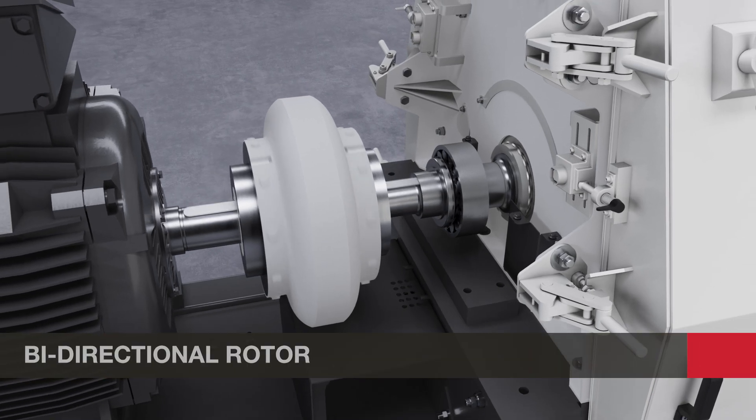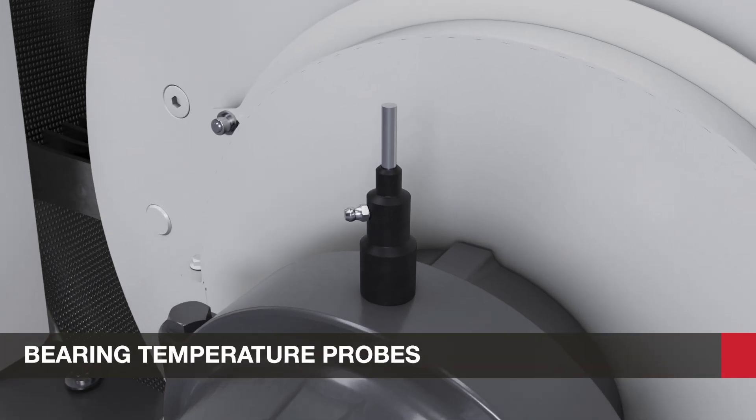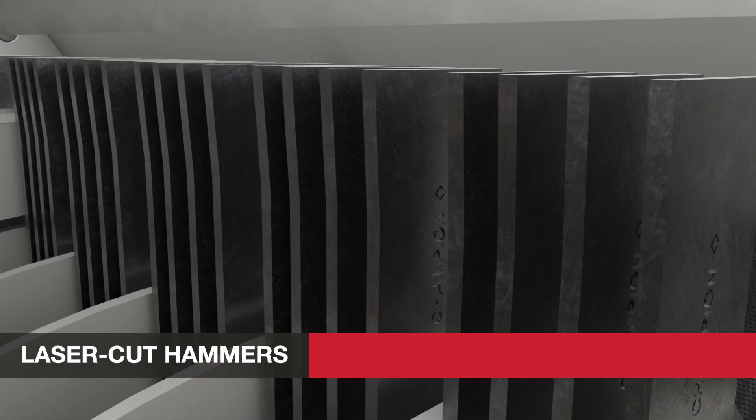Additional standard features include state-of-the-art trapped key interlock systems, a bi-directional rotor that increases hammer and screen life, bearing temperature probes for safety and efficiency, and laser-cut hammers hard-faced with rugged tungsten carbide.